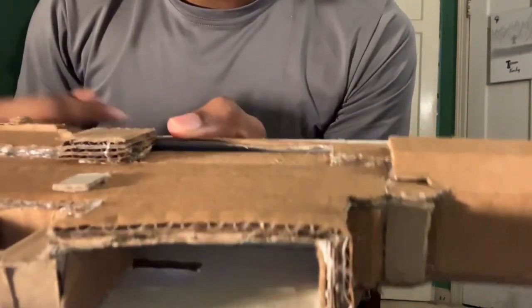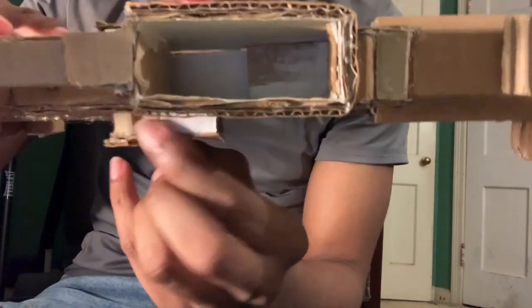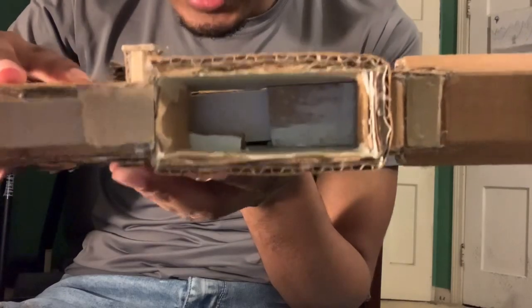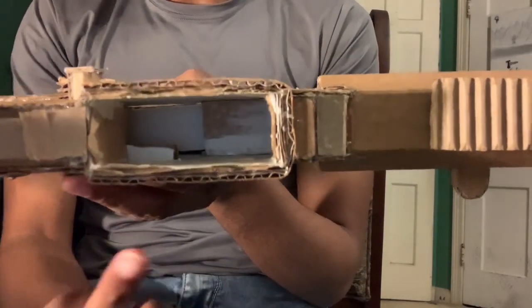Right here, when I push it in and show you the other side, there's a piece of cardboard there. I'm gonna push that in — you see that little layer of cardboard inside of the gun?